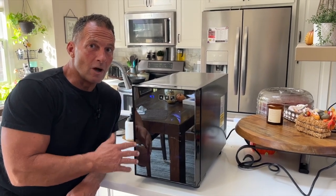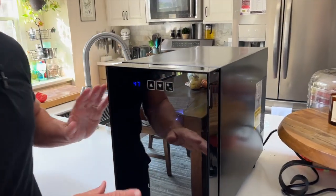Hey, I want to give you a quick review on this incredible wine fridge. This thing's fantastic for quite a few reasons. One, it holds a few bottles.